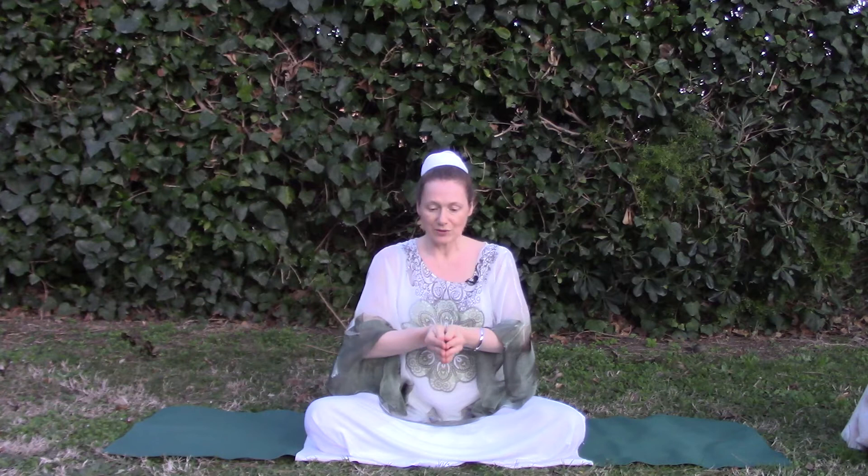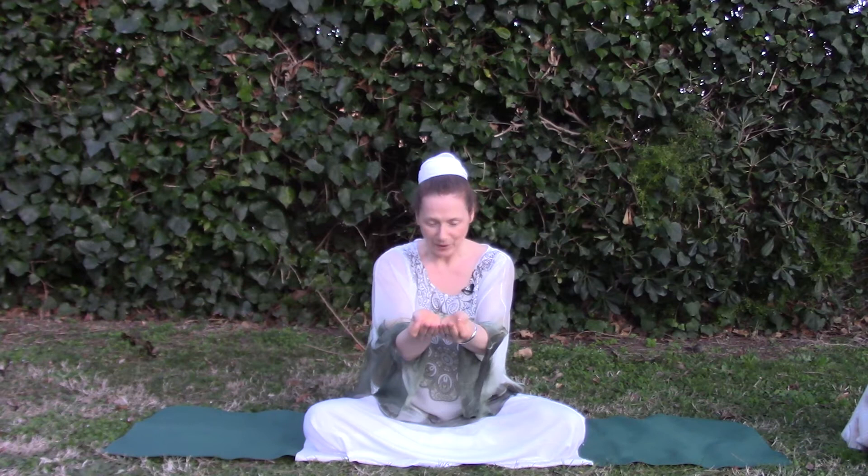We bring the fingers forwards, thumbs to index fingers, opening out into a bowl.